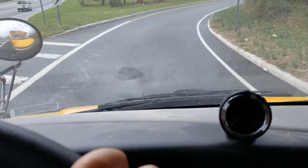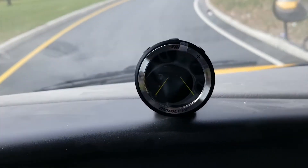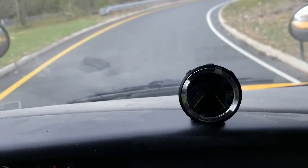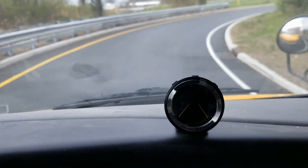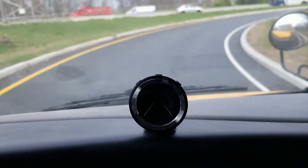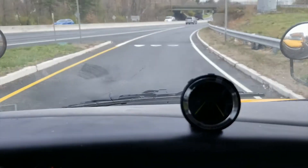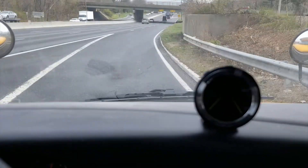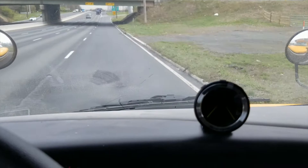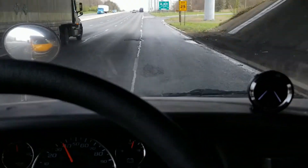Here we're going to show you how Mobileye works. You can see two yellow lines. We're coming off the ramp — it doesn't do much on turns, that's not the point of it. Coming off the off-ramp, we're going to go into the lane. It won't beep at you if you're not going over 40.